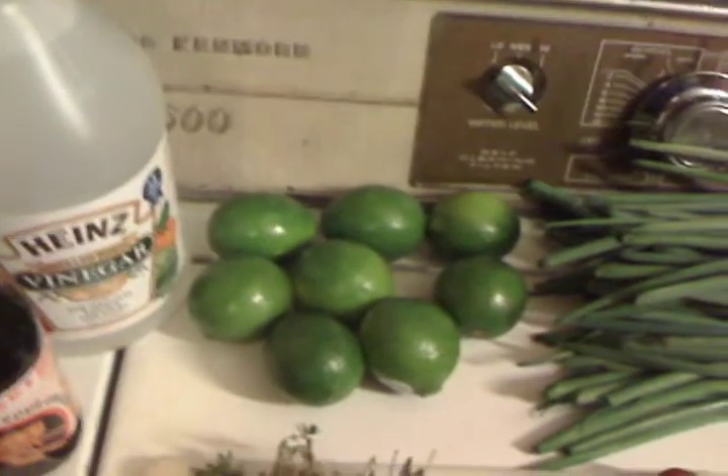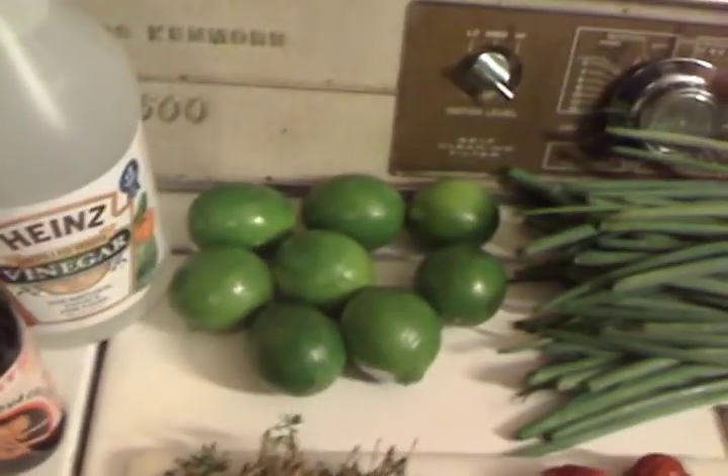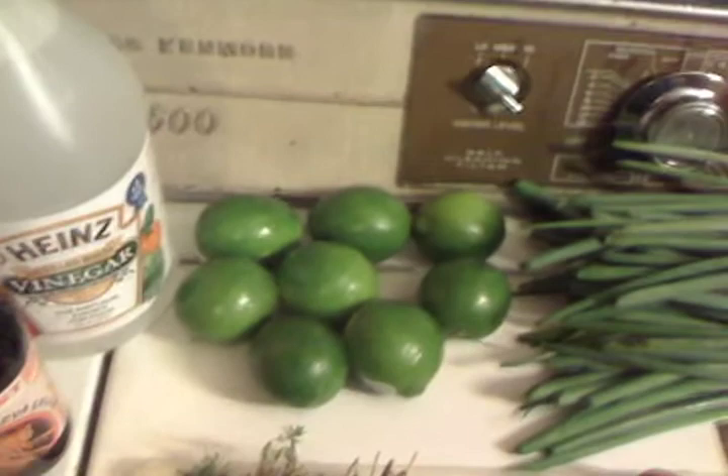Going to make a couple batches. One of them is going to be spicy — some people might think hot — and then I'm going to make one that's straight fire.